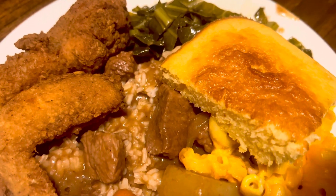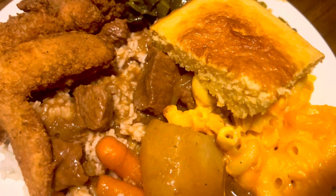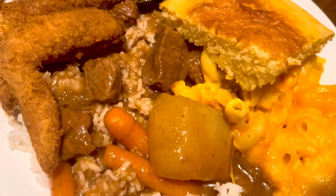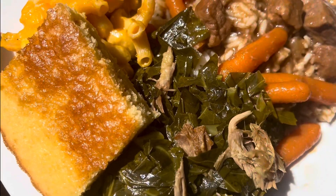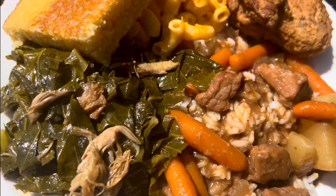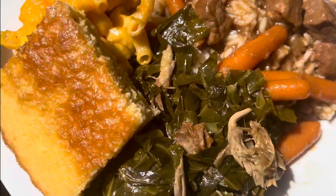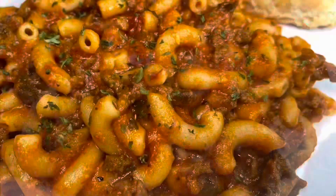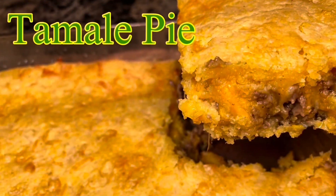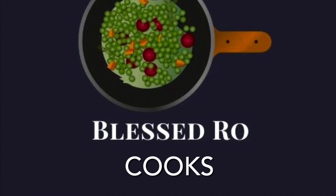Food is ready! Look at how delicious this plate looks — this is my husband's plate. This is what we had for dinner. Our entire dinner — everything on this plate was good. If you'd like to see more videos of my delicious cooking, go ahead and subscribe to the channel and give this video a thumbs up. Thank you so much for joining me today. Have a blessed and beautiful day, and remember to always put God first in everything you do. Join me again next time on Blessed Roe Cooks. Bye!